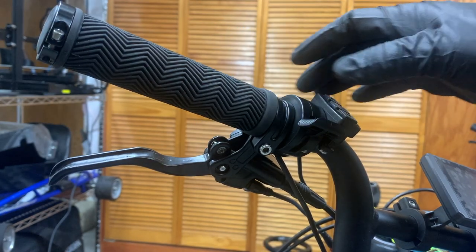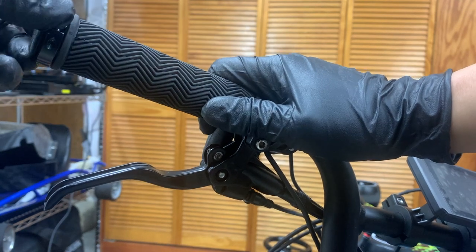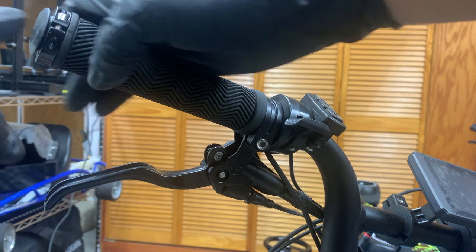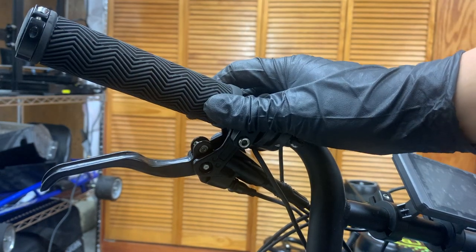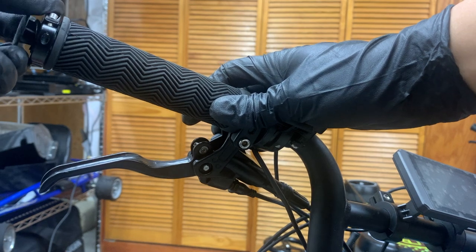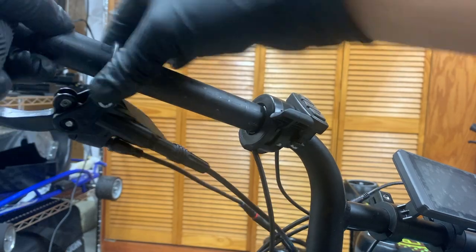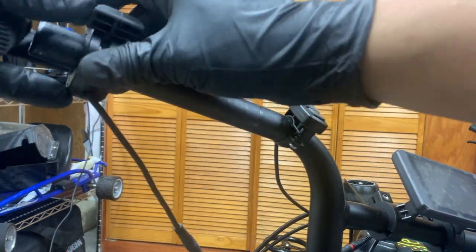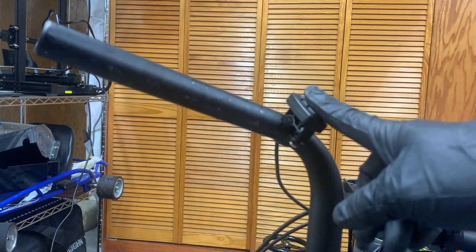Once you get everything loosened, there's a plug on the end of the bar. Pull the grip across to the left to get that plug to come out a little bit, then finish it off with your hands so the grip can come out. Then remove the brake lever and the throttle, and now you can access the button control.